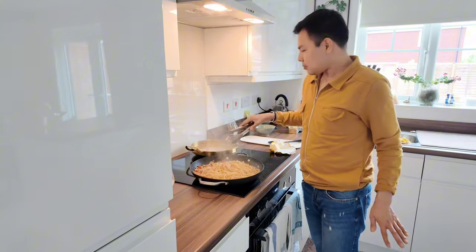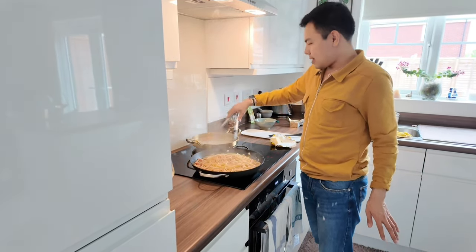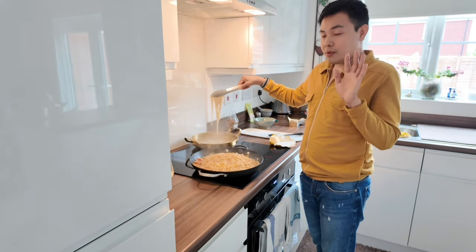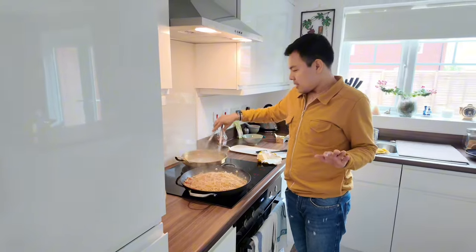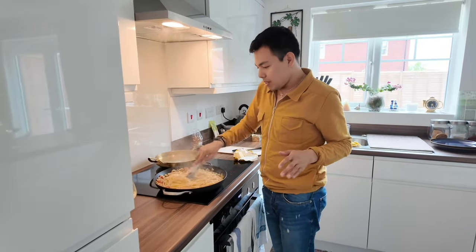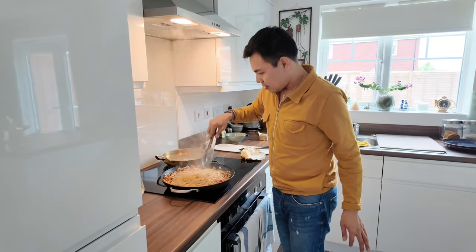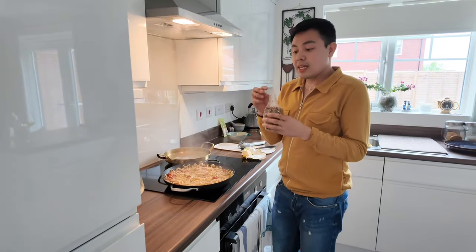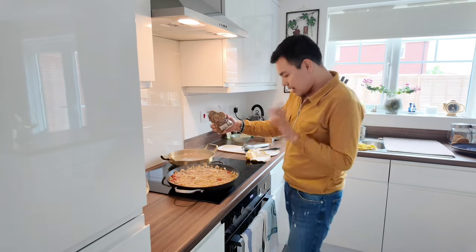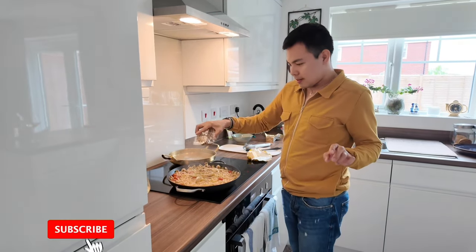Now let's transfer the pasta from the water to the pan — from here to here. Ito yung sinasabi ko — don't overcook the pasta in the water kasi lulutoin pa natin dito — because we'll continue cooking it in the pan. Let's add the herbs now, and lower the heat a bit.